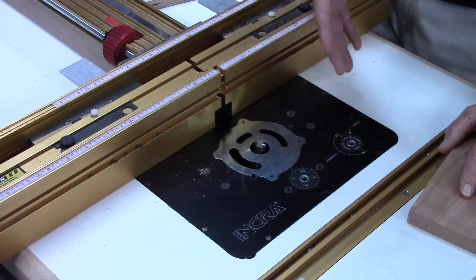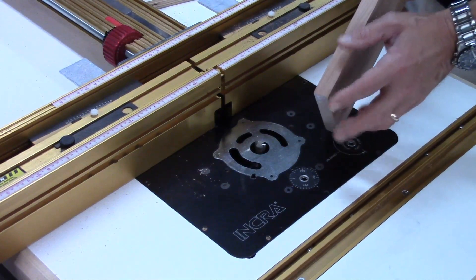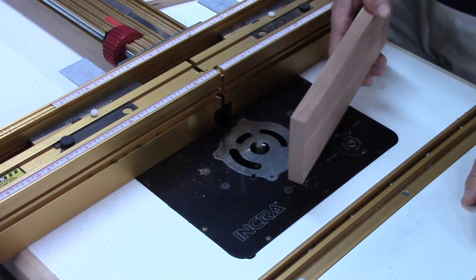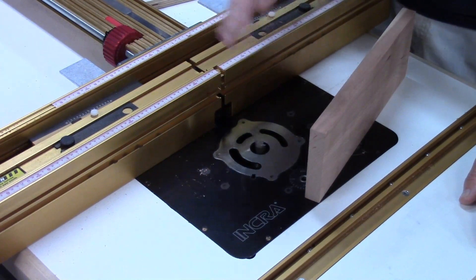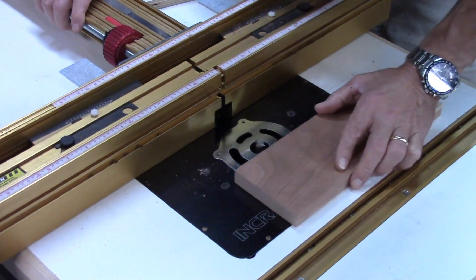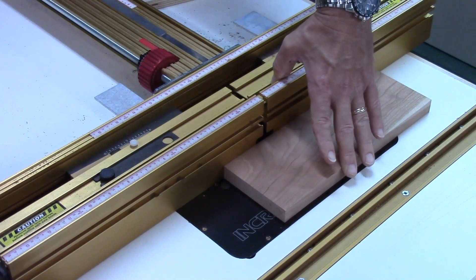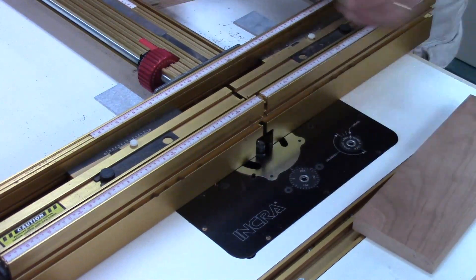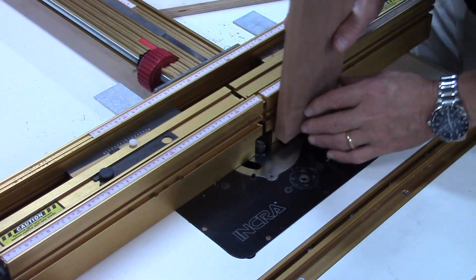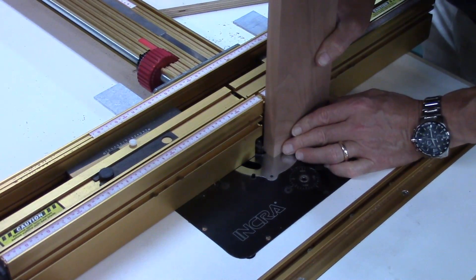Now I've got that dovetail dado cut in the one piece. I need to cut the corresponding dovetail on this piece so it fits into that slot. I know I've got three-quarter inch material and a five-eighths inch bit, so I have an eighth inch left over — that's a sixteenth of an inch per side. I've rotated my bit until it's extended about as far as I think it should be. I'm going to set that at zero and then back this off about a sixteenth of an inch — actually a little short of that, because I want to creep up on this. I don't want to cut it all in one pass.